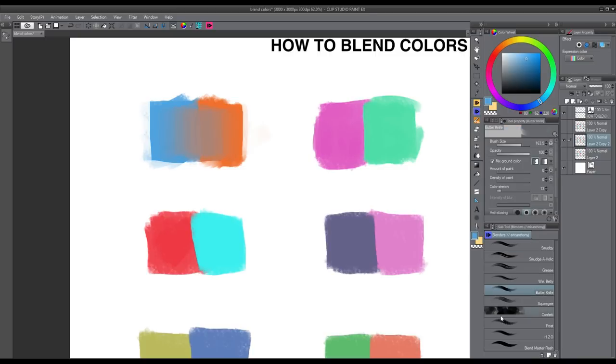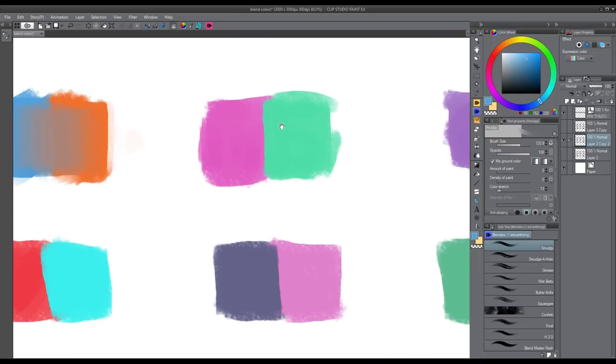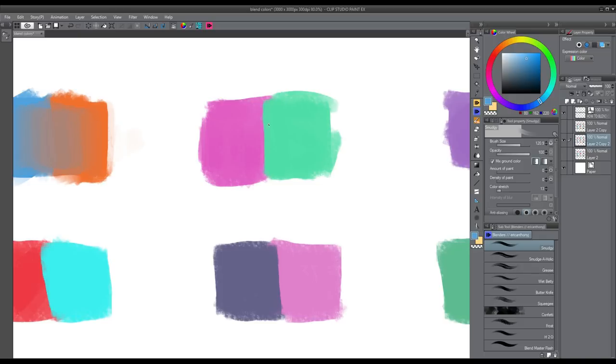I'm going to select one of my blending brushes — the first one is called Smudgy. Remember how with the first method I had to color pick one of the two colors, then paint into the other, and repeat? With the custom brushes you don't have to do that. All you have to do is paint from side to side — just wiggle your pen around and the rest is done by itself. Watch how easy it is to blend the colors.